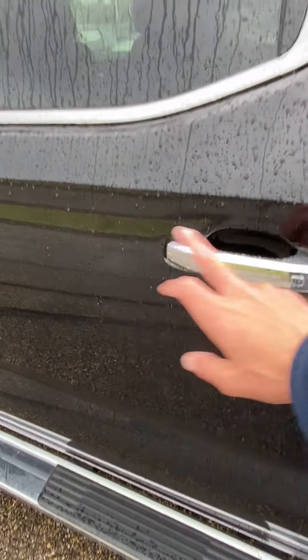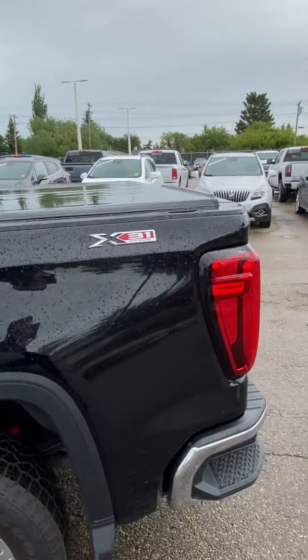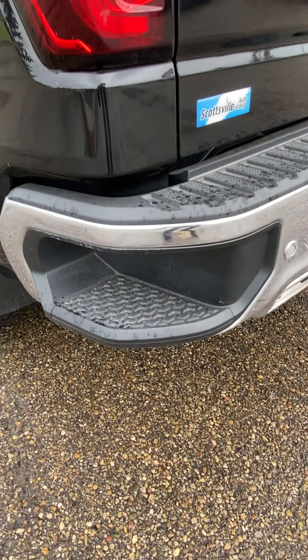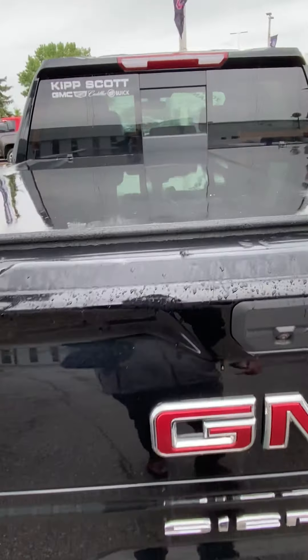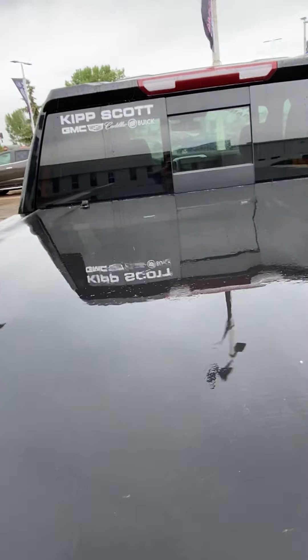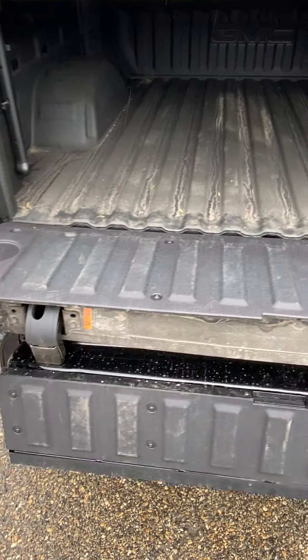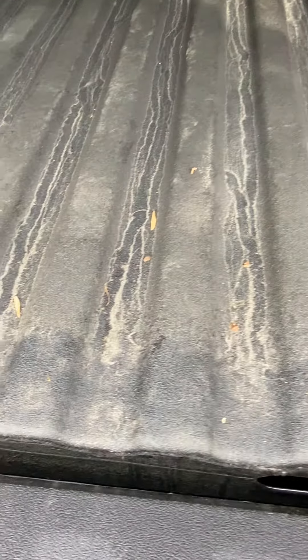It's got passive entry on all four doors, so as long as the key fob is in your pocket you can lock and unlock the doors. The corner step is widened out to make it a little more user friendly for work boots and winter boots. This one does have the soft GMC tunnel cover on it already, and of course the new multi-pro tailgate to make it nice and easy for access into that box.